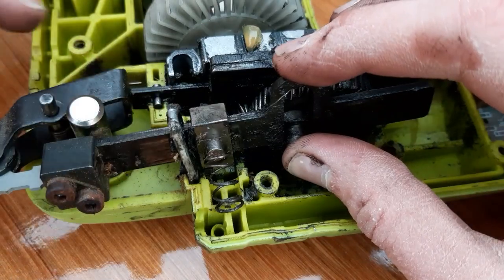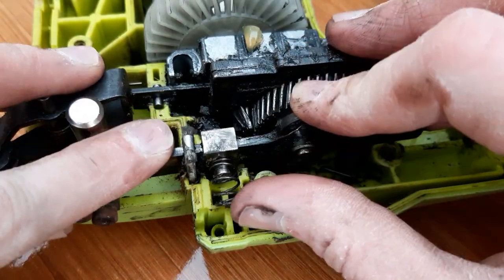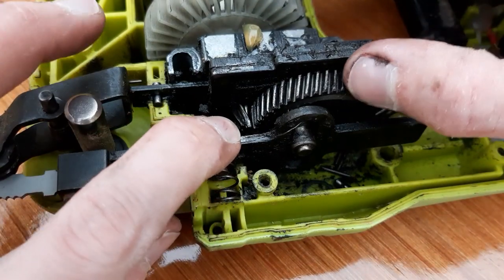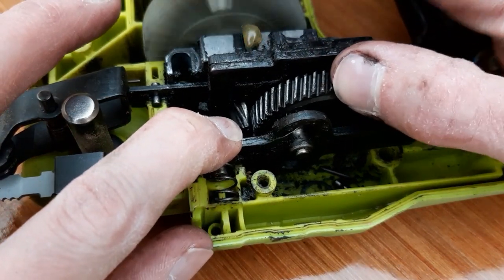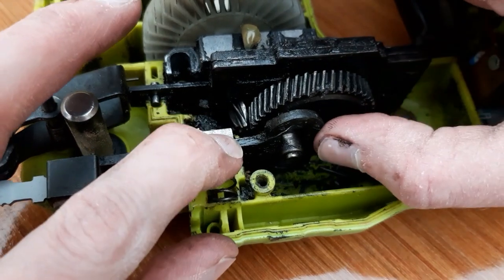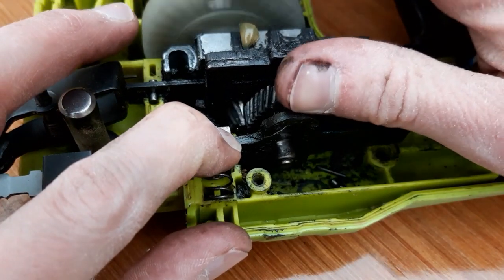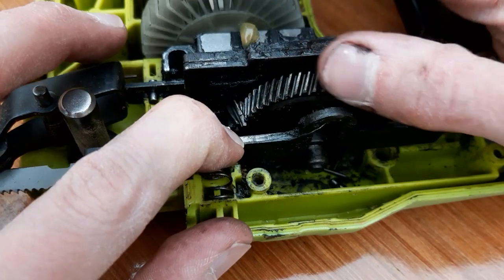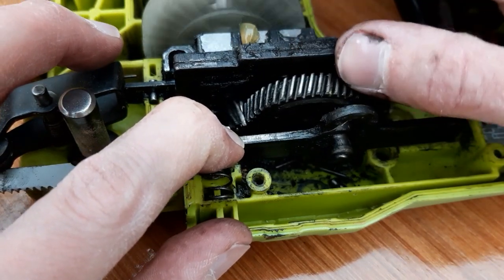Obviously it does that very quickly, but that is basically how the mechanism works. Now this one, like I said, failed — you can see it's struggling to engage with the gear there. It needed a lot of help. I'll show you why that is.